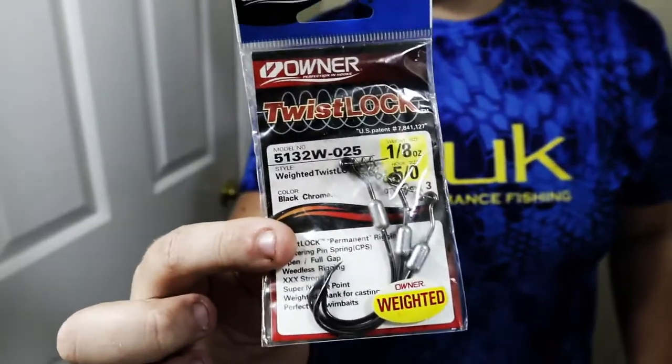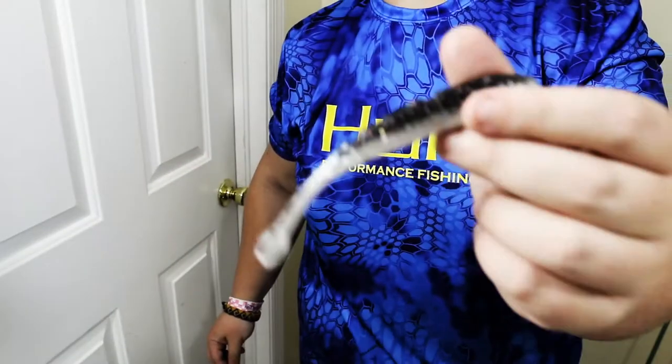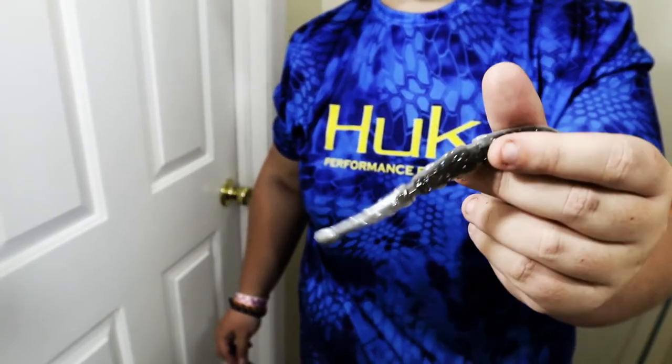In that case, I would choose the eighth ounce or sixteenth ounce five-aught Owner Twist Lock hook — a weighted worm hook that goes on your JP Hammershad. The key with fluke style baits is not overworking the bait. Don't slap a quarter ounce, three-sixteenth, or half ounce weight on this lure and make it bounce up and down really fast. In a shallow water situation where there's shad around, you really want to target that dying shad bite. Light equals natural in that situation — go as light as possible and as natural as possible. This is something I'm constantly using from September all the way through November.